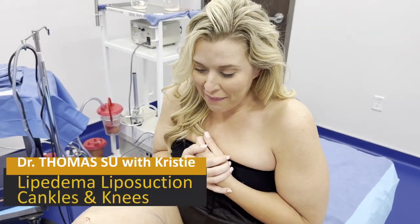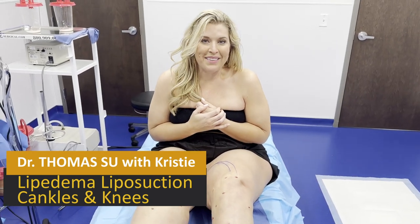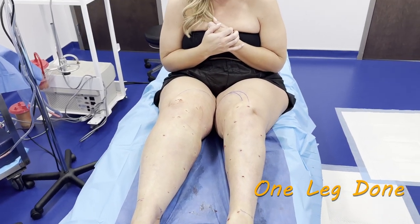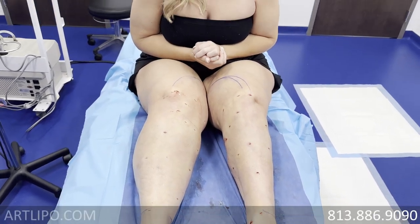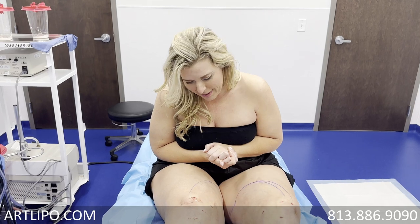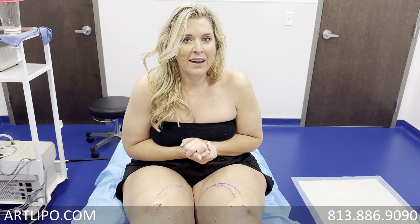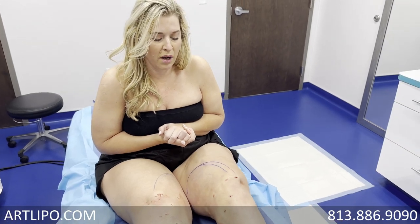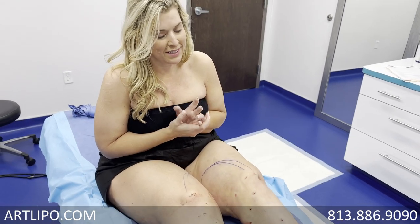We're doing liposuction for lipedema today. We finished this side and Christy loved it — she got a little emotional. So what we're doing is liposuction for lipedema, which Christy has had for several years. Can you tell them in your own words what it's been like dealing with it? You were using the word 'heavy' — it's very heavy, right?